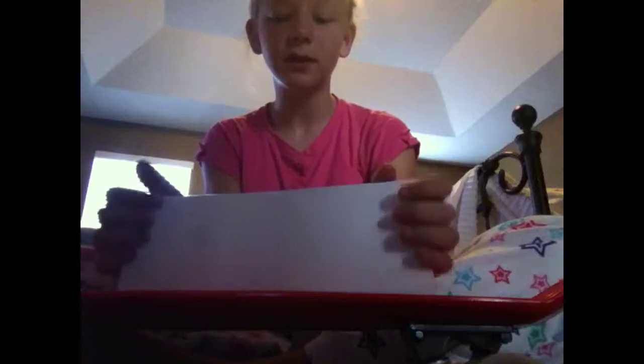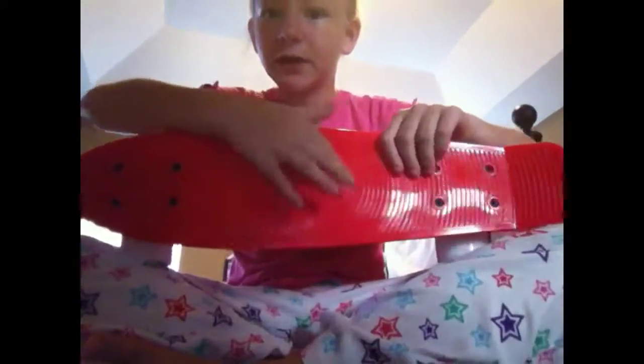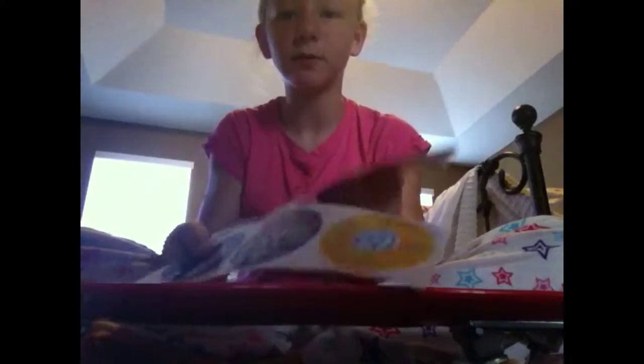Inside it came with these three sticker sheets, because on your cruiser there's a little circle and it comes with these stickers to choose from. I haven't decided which one I want to put in there yet.